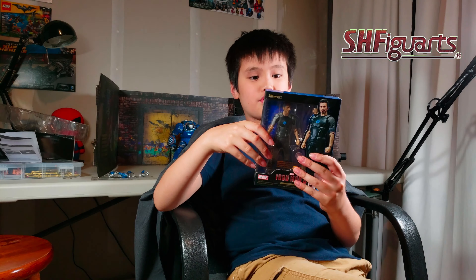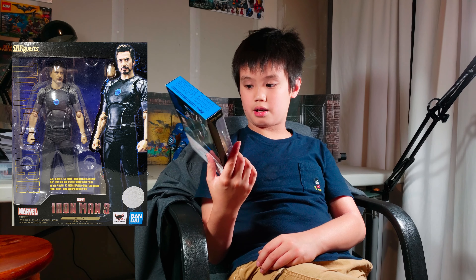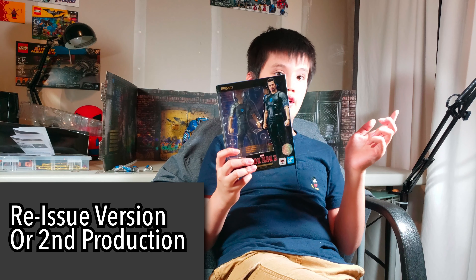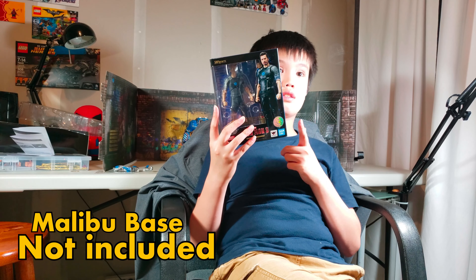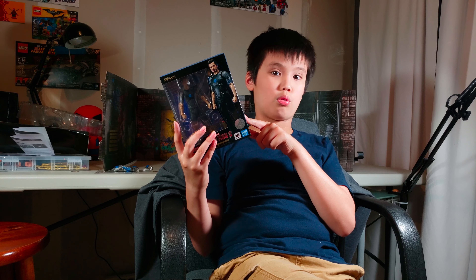Disclaimer: there are spoilers in this video. Today we are having the S.H. Figuarts Iron Man Tony Stark by S.H. Figuarts and Bandai. If you want to make double sure if it's real, look for this sticker. This is the reissue version, so it's 90 plus dollars on Amazon. We got this all the way from Japan and this doesn't come with the base. The base is in the original version, and I suggest if you want the base, get a fake - because I bet you won't spend that much money on the original version.